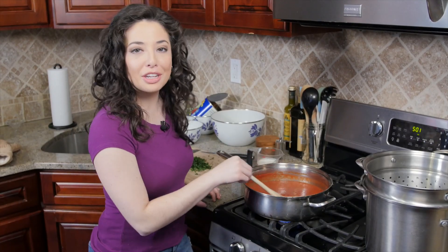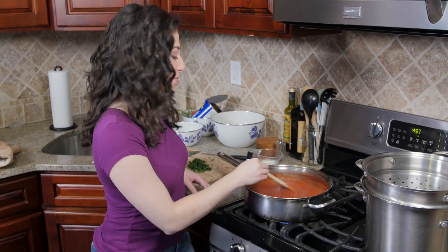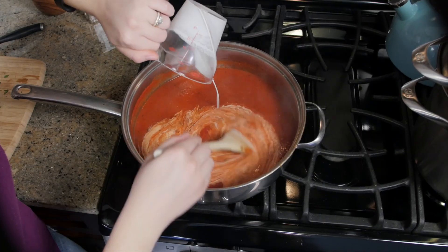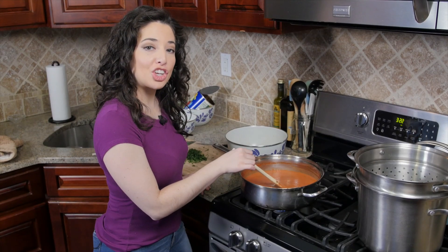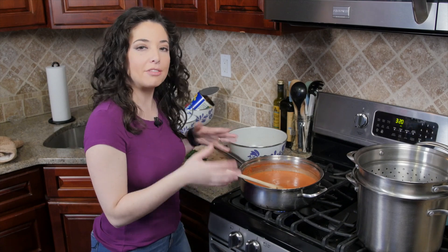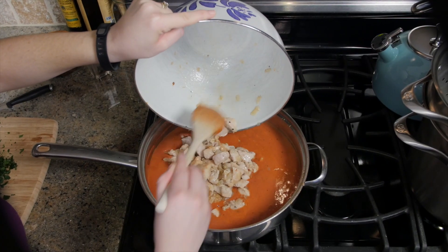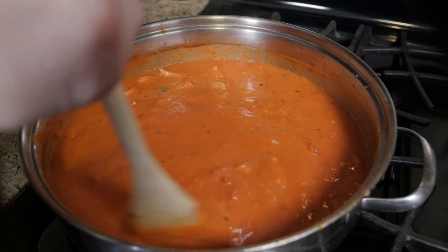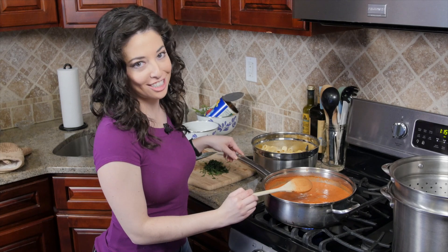Our sauce has been cooking, those flavors are coming together, and now we're going to finish it off with a half cup of heavy cream. We're going to add back in our chicken and onions and let that heat up again for about five minutes. Finally we're going to add in our pasta, some fresh parsley, and a big handful of parmesan cheese.